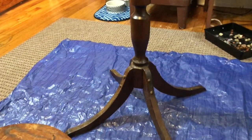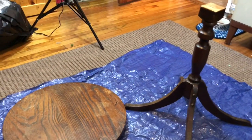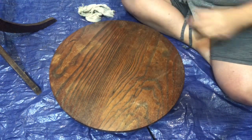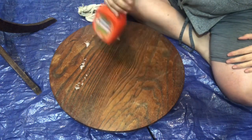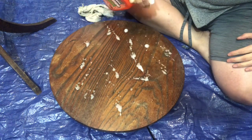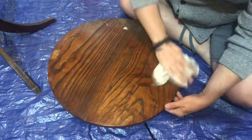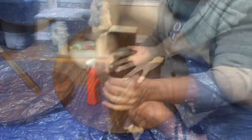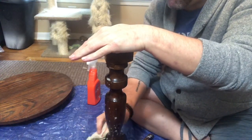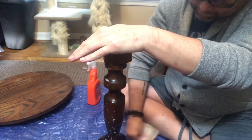Here it is. The first thing I did was take the table base and the tabletop and just separate them so I could get them ready for a deep cleaning. I used this awesome orange cleaner that I purchased at Dollar Tree several months ago, and I just cleaned the top and the sides and really all areas of the table. I figured it had been sitting in the garage for a while. I did that same process again on the base, working into all the little nooks and crannies and making sure that everything was really wiped down and very clean.